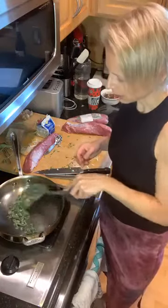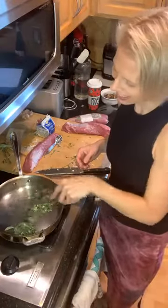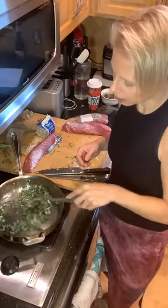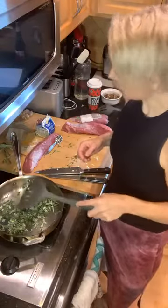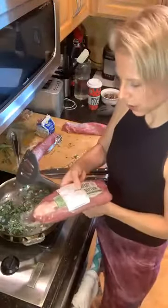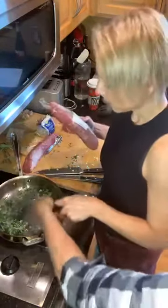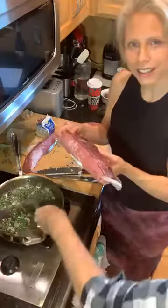This takes about an hour and a half to cook once you get the pork tenderloin in here, so just sauté the garlic a little bit to get the flavor in. We went to Von Hansen's and got some pork tenderloin that is really pretty delicious and natural.